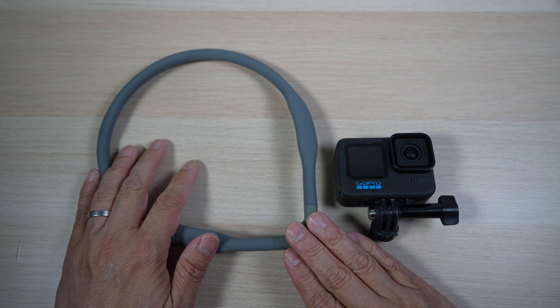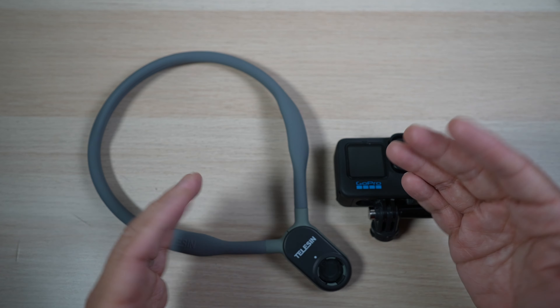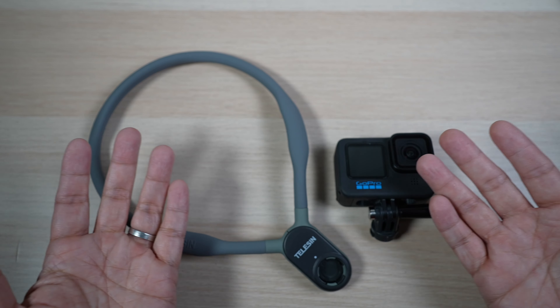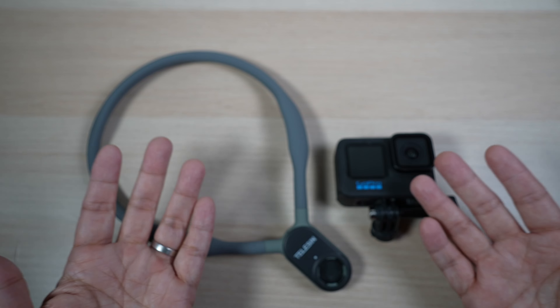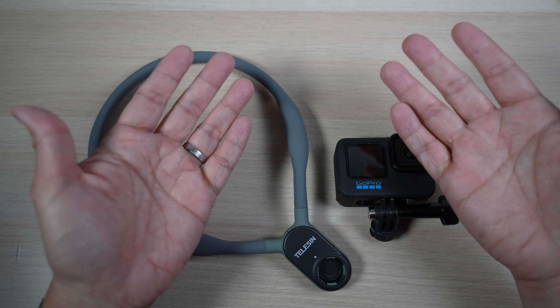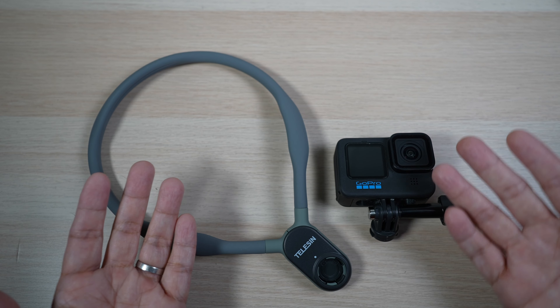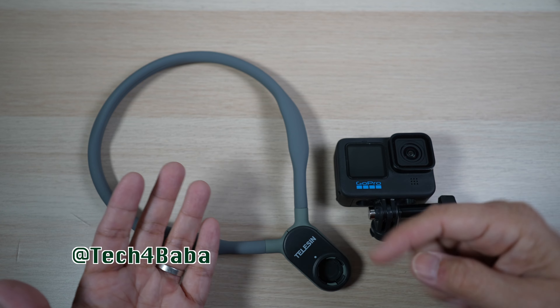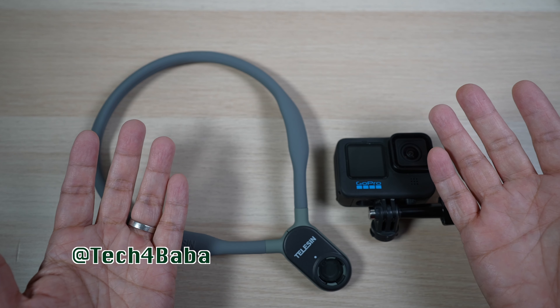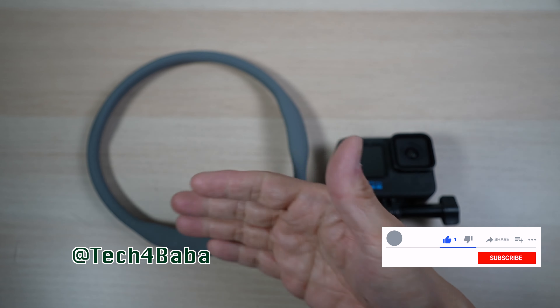I think it'll be a great gift for that family member or friend with a GoPro this Christmas. Of course, more than any physical gifts, the best gift we can give our loved ones this Christmas season — or any season — is spending time with them. What are some of your favorite GoPro accessories? Let me know in the comment section below. Thanks for watching. If you find any part of this video helpful, please give it a thumbs up and share it with your friends.